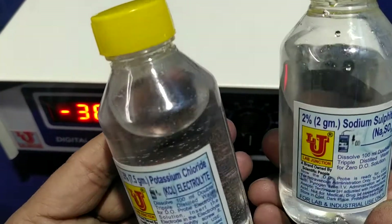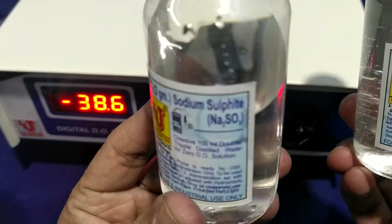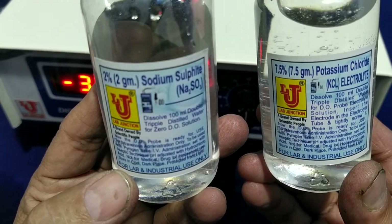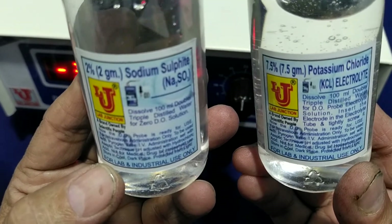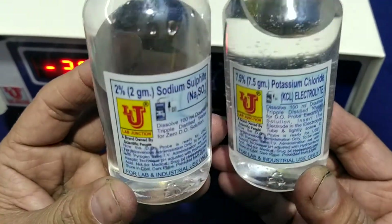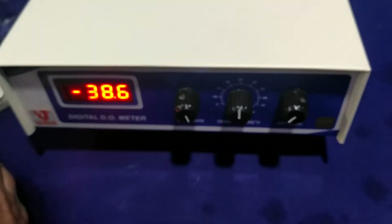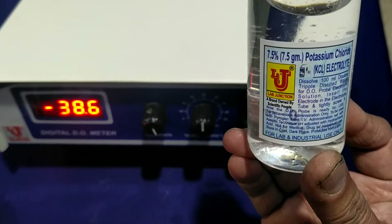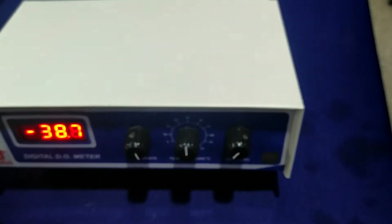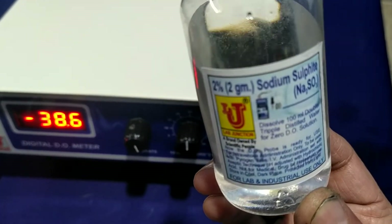These are my standard solutions: 2% Sodium Sulphite and 7.5% Potassium Chloride. The 7.5% standard solution is for filling the dissolved oxygen probe or sensor, and the 2% Sodium Sulphite standard solution is for setting zero from the DO sensor.